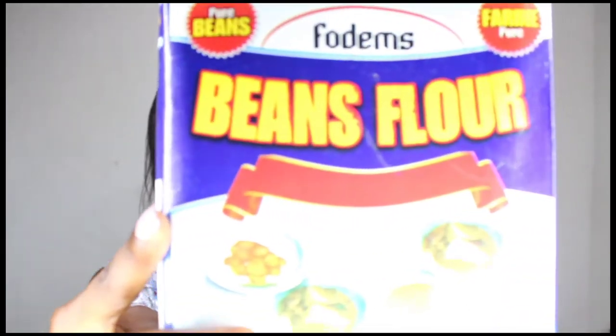One of those commodities is beans flour. I got this product from the supermarket because I didn't want to stress myself washing beans, peeling beans, and blending beans before I can prepare akara. So I decided to get beans flour. This is a business idea for someone that wants to go into agri processing and food packaging.